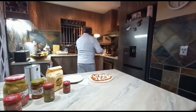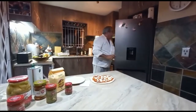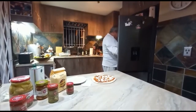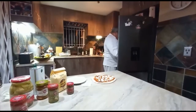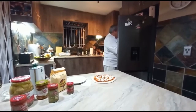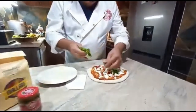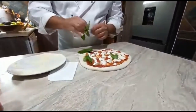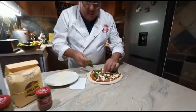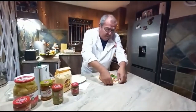Then just a few basil leaves — I'm going to take some fresh basil from my fridge. I love the smell of this stuff, it's really absolutely amazing. Some nice fresh basil leaves that I got earlier today — that should do the trick. And off it goes into my oven.